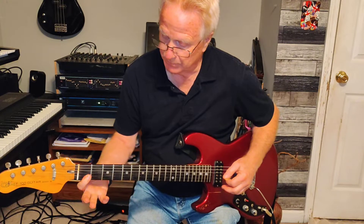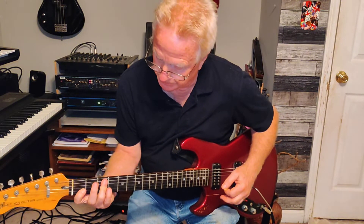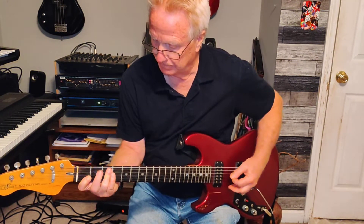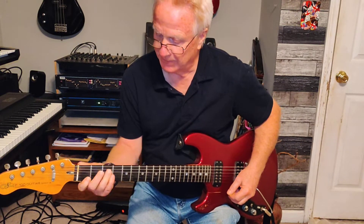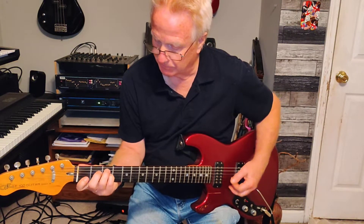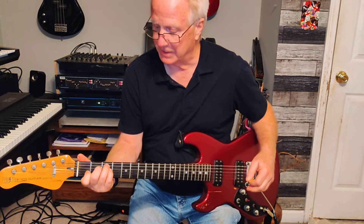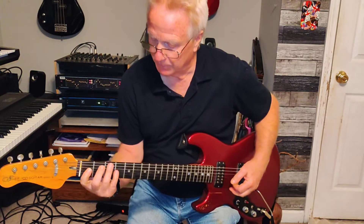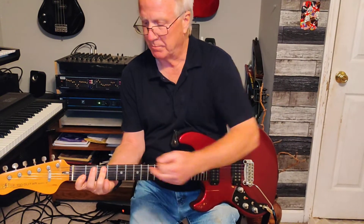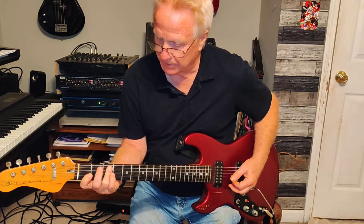I'm getting this one — two strings on the first fret, then the next three — strings three, four, and five — I'm getting with this finger. And just to a C; I was hearing a seventh there. That's a C seven sustain to a C, but the first one's an F — a straight up F major sustain, which has that B flat in it, which makes it sound almost like a B seven sustain.